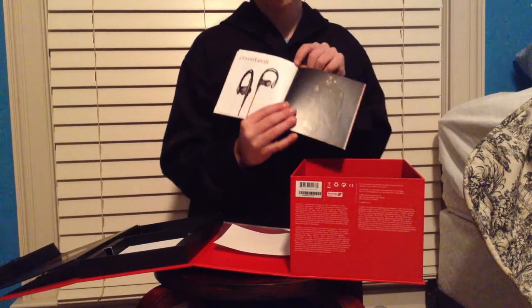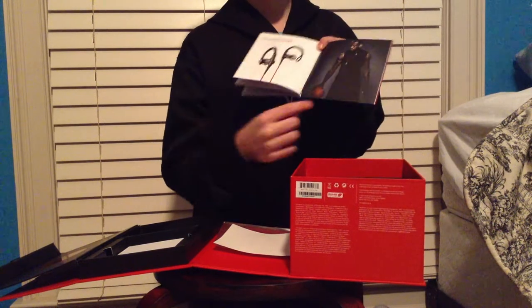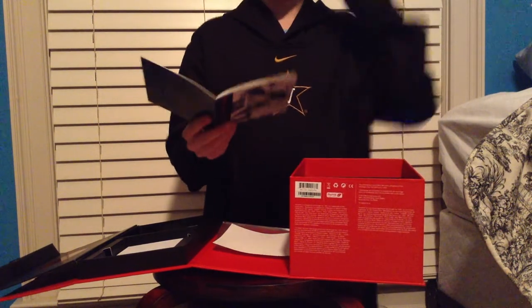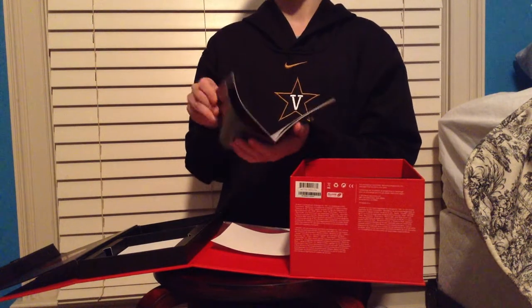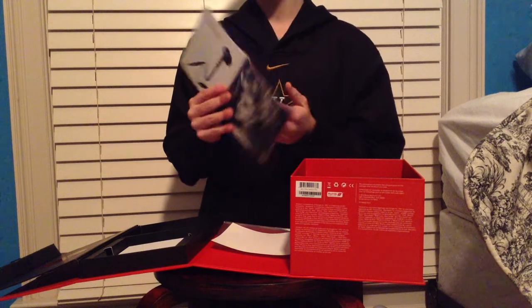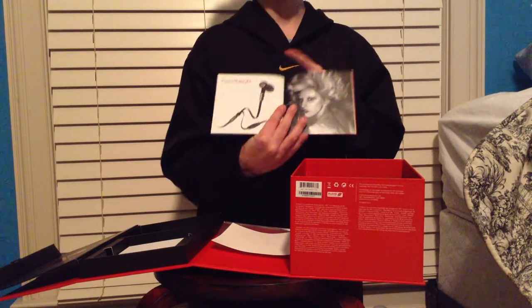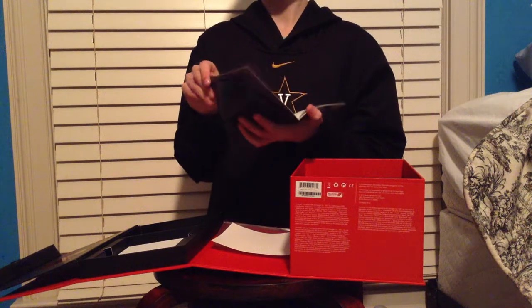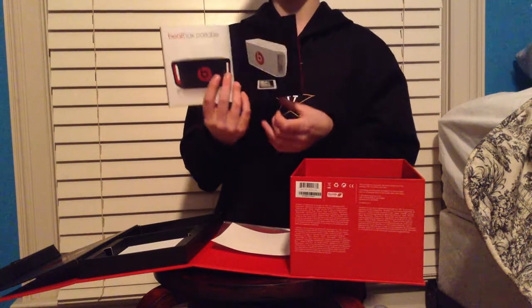These were my second choice — the Power Beats. Not a big fan of these. Heart Beats by Lady Gaga — they're just... And then the Beatbox portable.